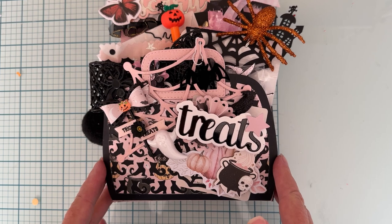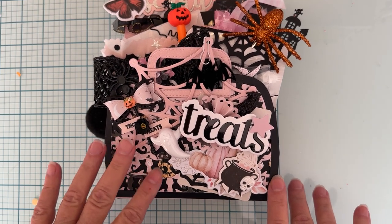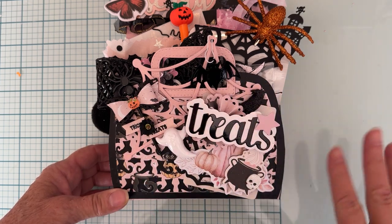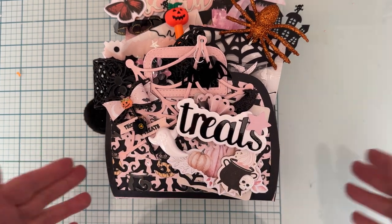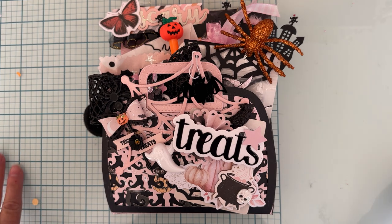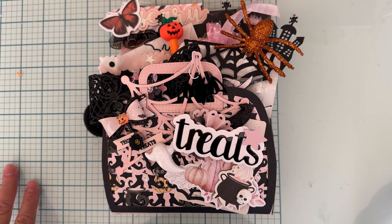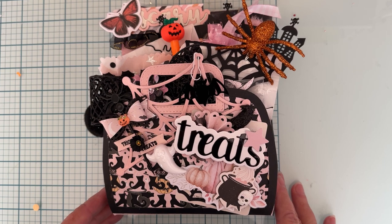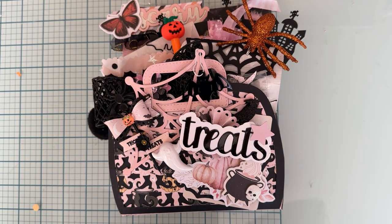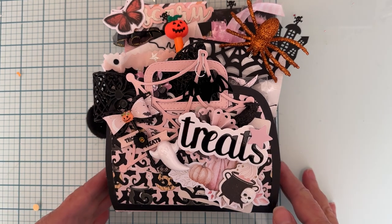I went ahead and made this witch boot from Scrap Diva, the Jelly Toad. I love it. I'm using Frank Garcia collections of 31, Luna, and Twilight, because I just have like two pieces of each thing — only about four sheets of 12x12 paper and one six by six pad. But I wanted to use it; I love it and I love past Halloween.